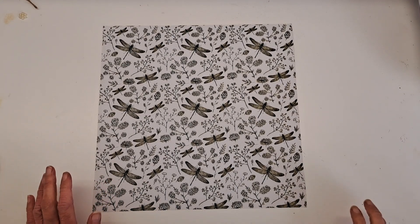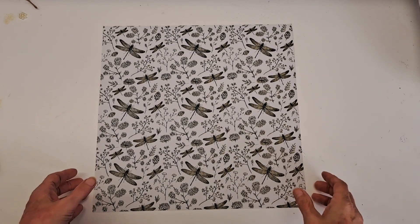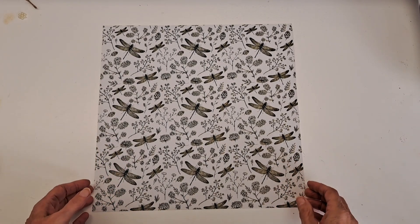Hello, it's Annie from Vintage Lace Journal and today I'm going to show you how to make a tri-fold folio to go inside your junk journals.